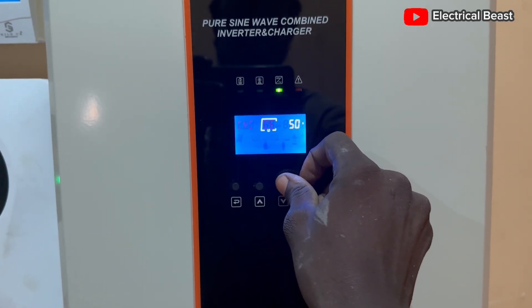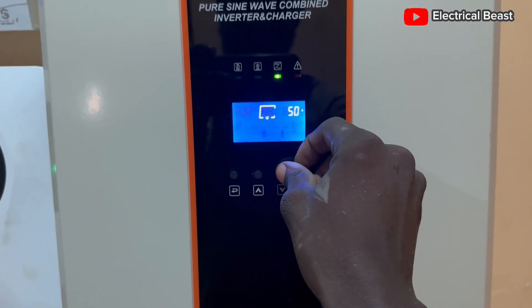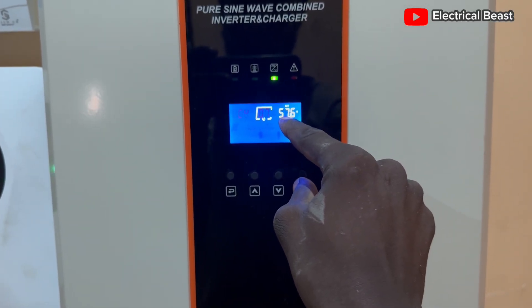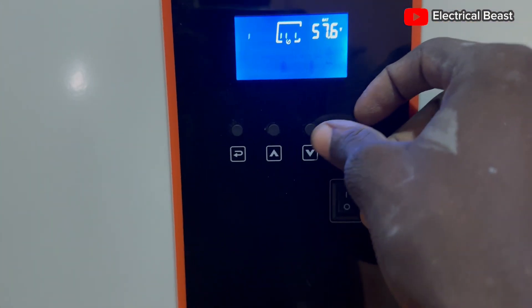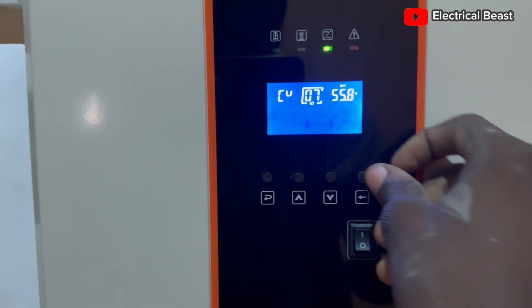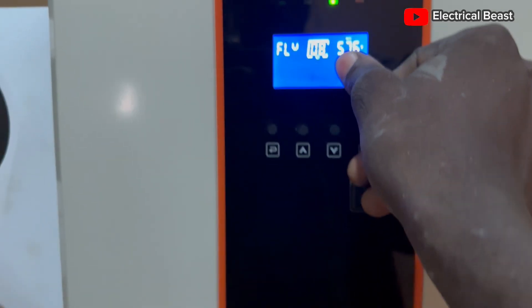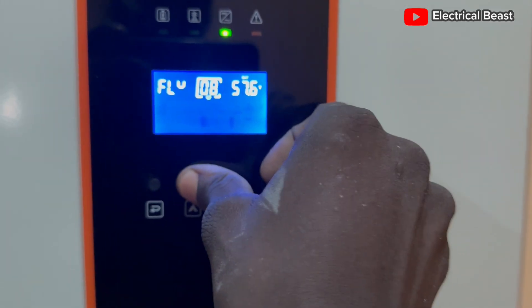From there, these are the charging current settings for the inverter — that's grid charging. Then the constant voltage charging, the bulk charging — on the battery we have 55.8V, so I'm going to adjust it to 55.8V. That's it. Then the float charging — we have 55.5V — let's adjust it to 55.5V.